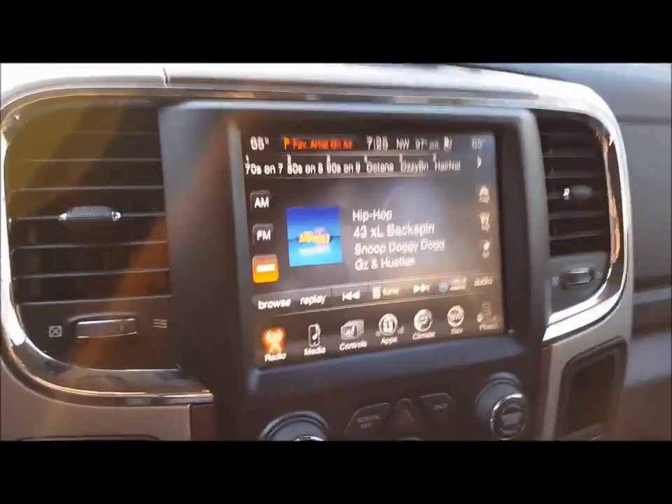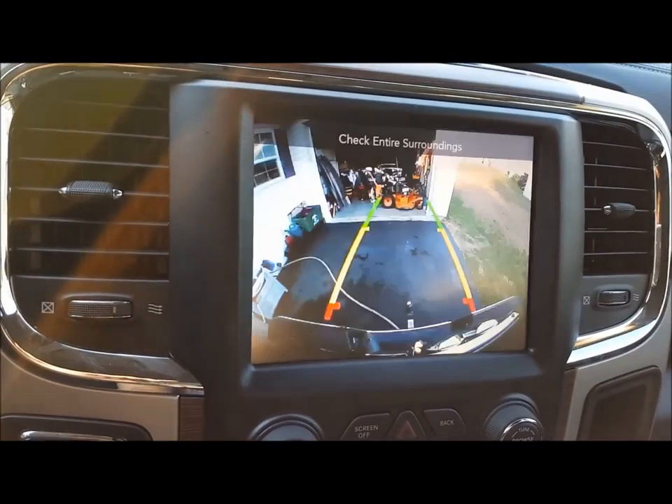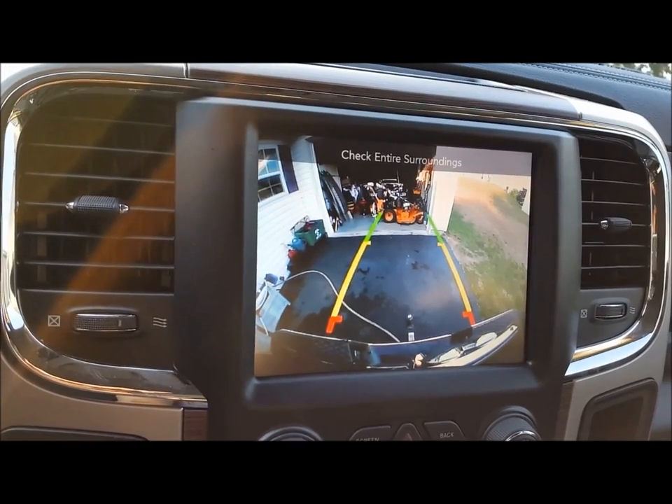It's very comfortable. The screen is amazing — for old people like me, we'll throw it in reverse and you can see behind you, which gives you a good idea of your surroundings.